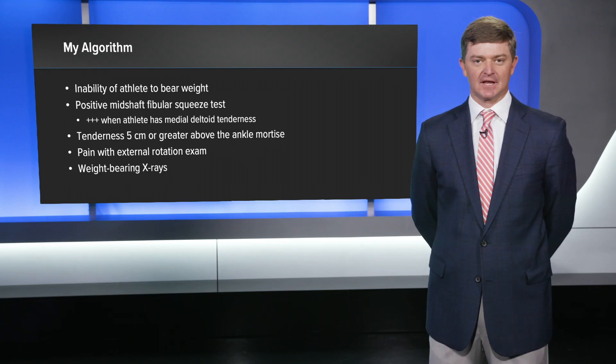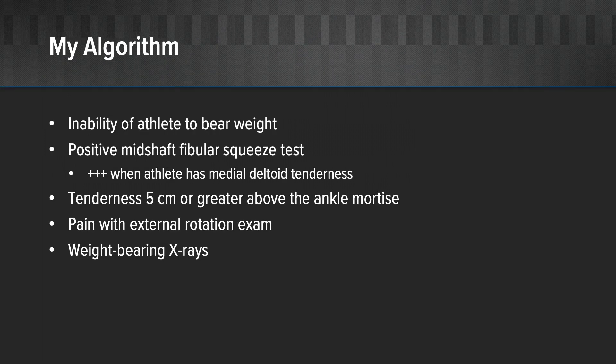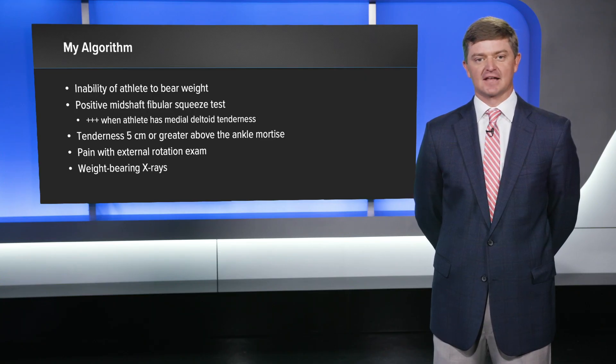In these cases, I began to rely on my algorithm, which I developed several years ago when I was a fellow. We initially look at the athlete's inability to bear weight. If they're unable to bear weight on the field, they have a positive mid-shaft fibular squeeze — meaning they have pain at the ankle with mid-shaft fibular squeeze — certainly more indicative of a more significant injury when they have medial-sided deltoid tenderness. If they have tenderness extending five centimeters or greater above the ankle and pain with external rotation, we get weight-bearing x-rays. Despite what those weight-bearing x-rays say, I think it's necessary that we get an MRI in all of these athletes.